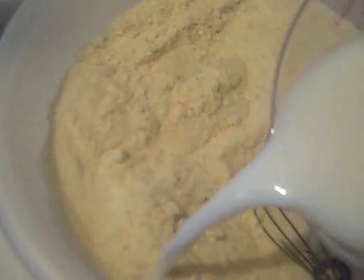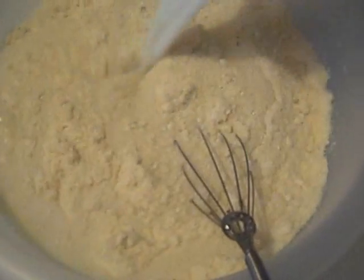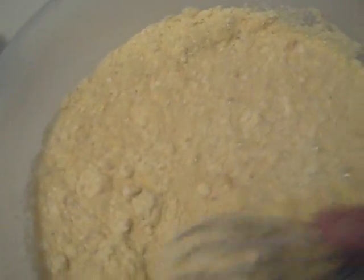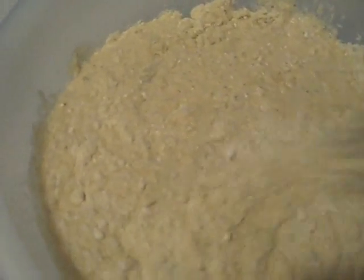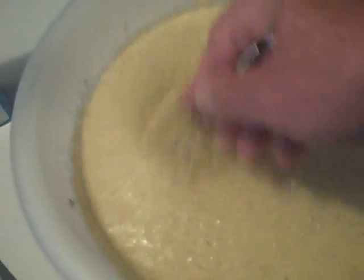Now take your milk and pour all that in there. Start stirring — you don't want to stir it too fast or too much, because that'll make the corn dog muffins a little bit tough. Just stir it up a little bit, get all the lumps out, and make sure you dig underneath to get any dry bits. Those sneaky ones will hide in there. Once everything's moist, stir a little more until you've got a nice thin batter.